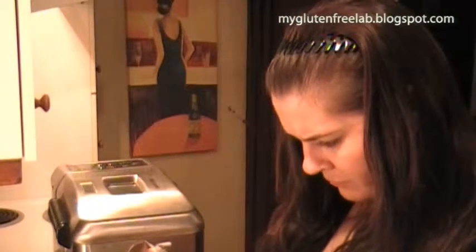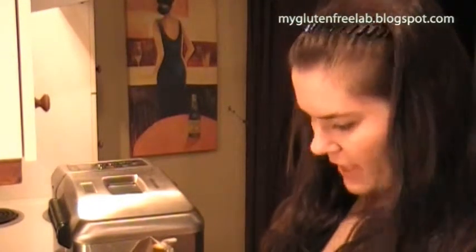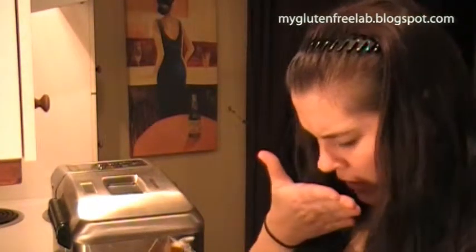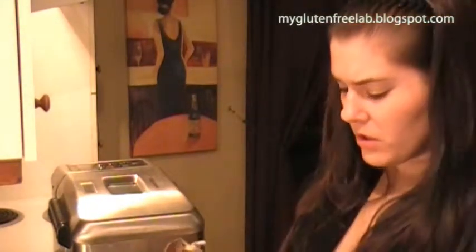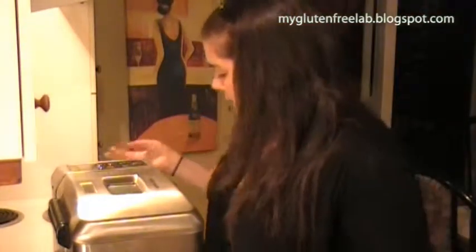The baking time should be 45 minutes. Mine has a rise time in it, so I don't know if I'm supposed to override that, but I can't. I'm just going to let it go, and when it's done I'll show you and we'll have a little taste test.